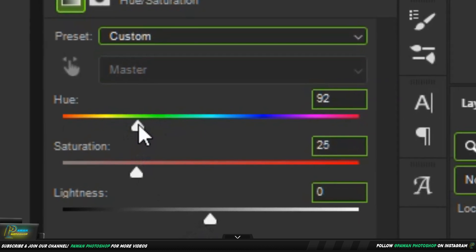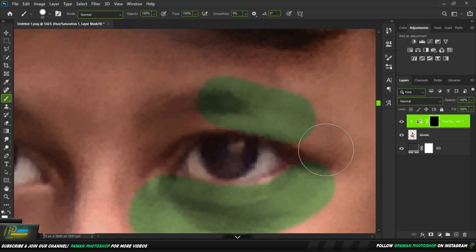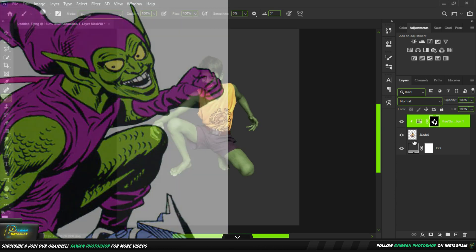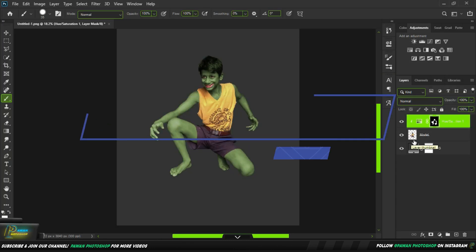And we will color our body with a little brush, and it's final. But something is missing — yes, this is a purple color. My trunks, my t-shirt — this is not purple, but we will do purple color.